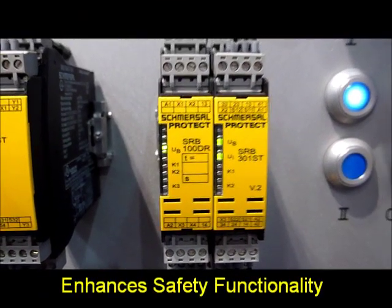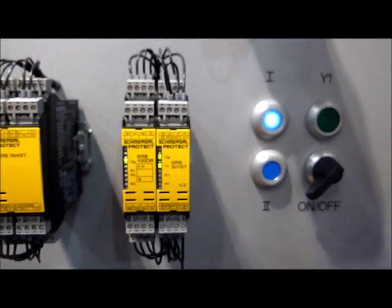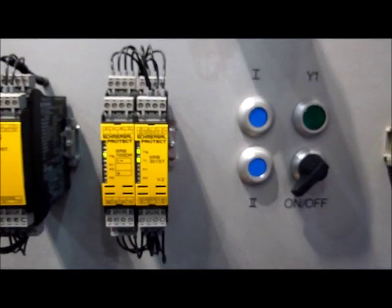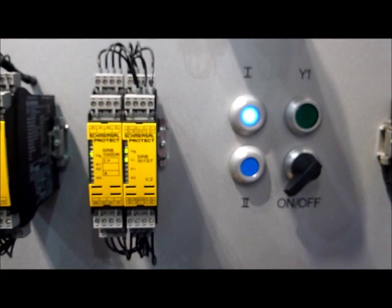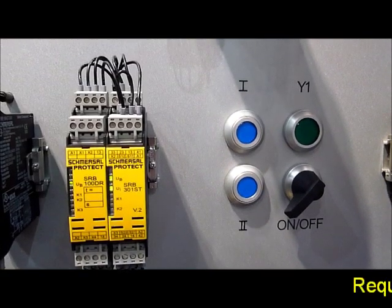The double reset module will enhance the safety function of any standard safety controller. Once wired in, two resets will need to be performed on the unit before the safety outputs of your safety controller are pulled in.